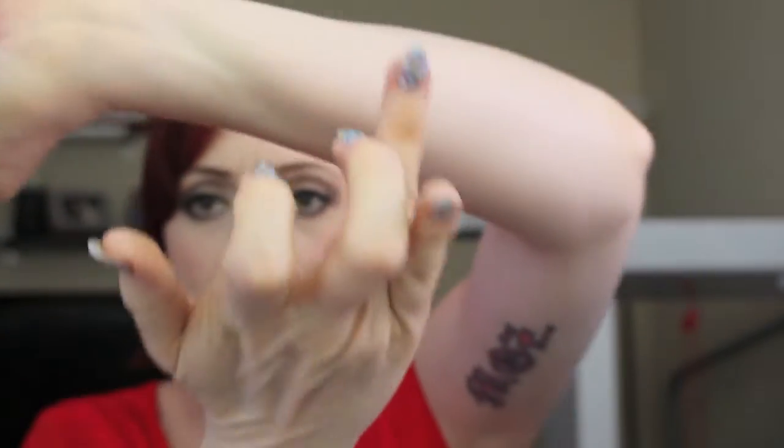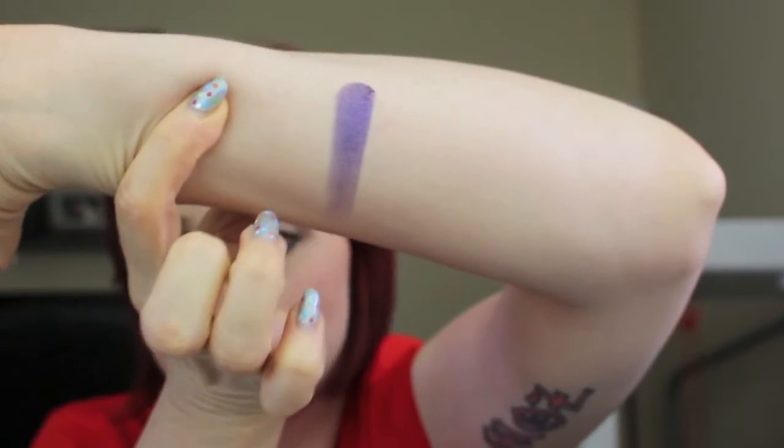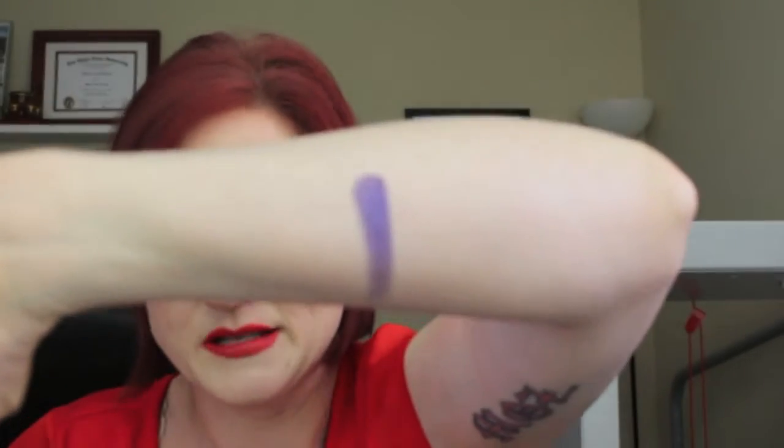Now moving on to Sephora, which is the exciting part — the Ulta haul was things I needed, kind of like getting socks and underwear for Christmas. I'll start with my Kat Von D stuff. They had the Metal Crush eyeshadows displayed but not all available shades. The first one I got is the purple shade called Danzig. I'll swatch it on my arm — it's a purple with blue shimmers in it, which I liked because it wasn't just a straight matte or straight shimmer purple.